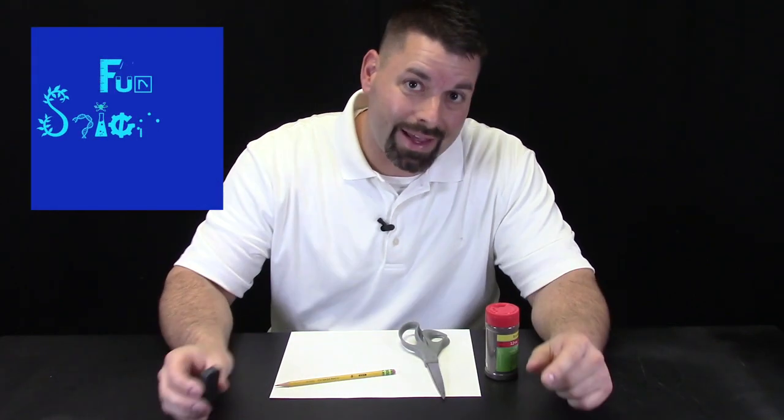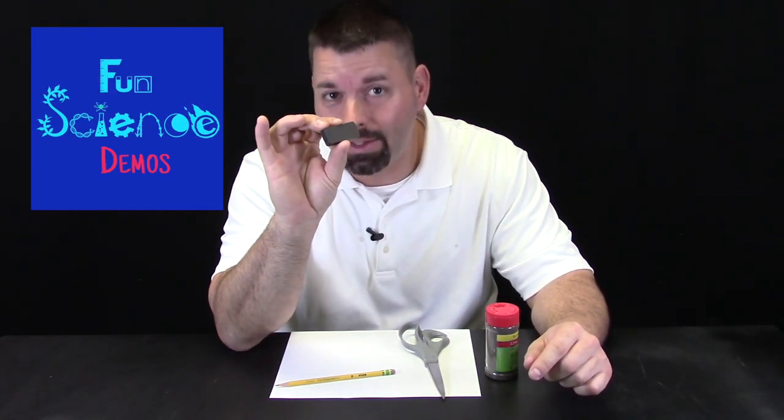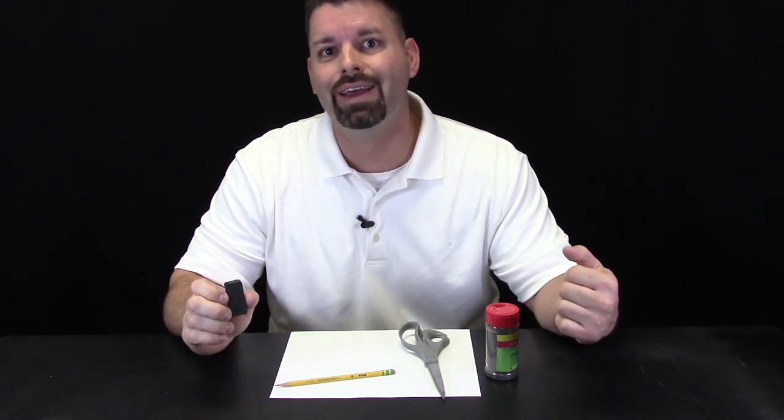Hi, I am Jared. Welcome to Fun Science Demos. I have in my hands what scientists would call a magnet. And what do magnets do? Well, we are going to zoom in and take a closer look to see.